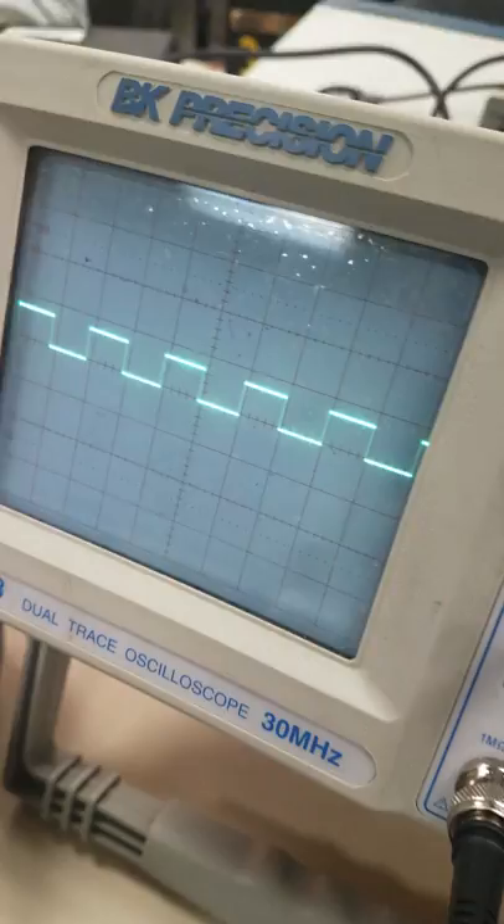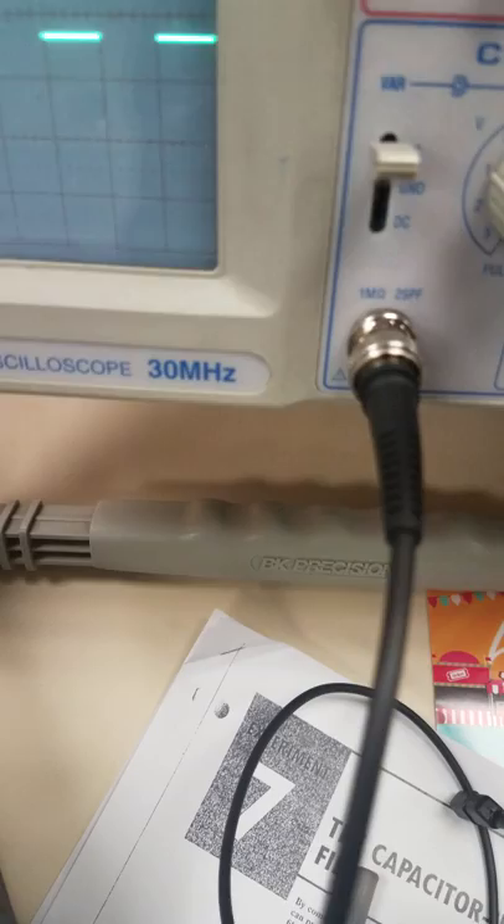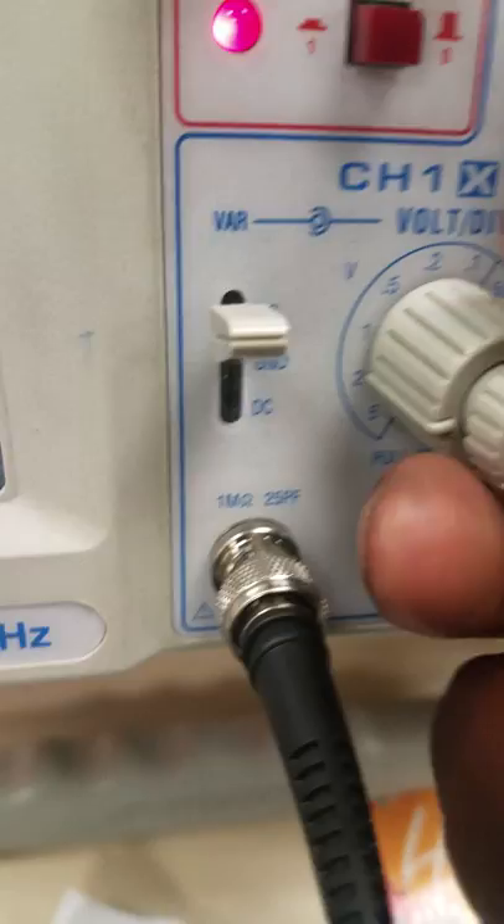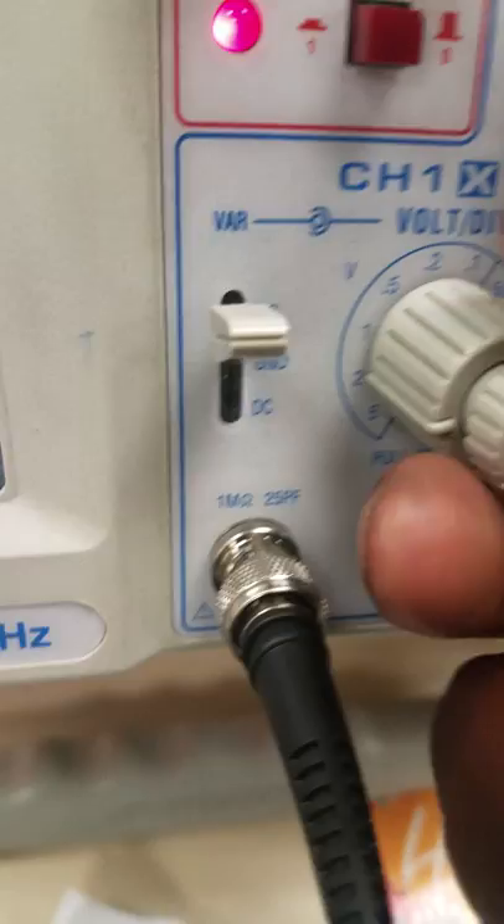Change the position to 0.5. Change the volt division to 2. Then move the calibration knob to the 1 full box. Also, you may have to play with the positioning.